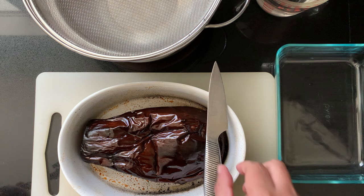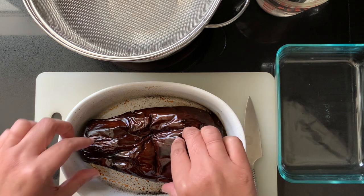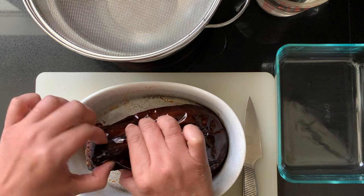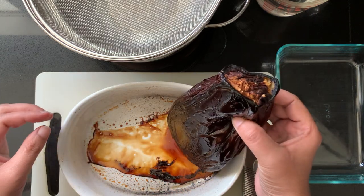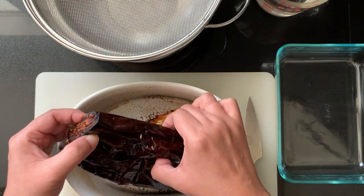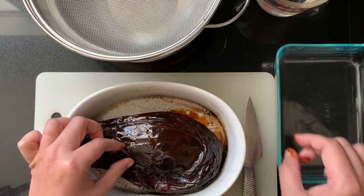This is what the roasted eggplant looks like once it comes out of the oven. It was baked for about an hour to ten minutes at 450 degrees, and as you can tell it has become nice and soft. The skin on the outside has gone thick and leathery, and this is the one we're going to remove in order to make Beganbarta.